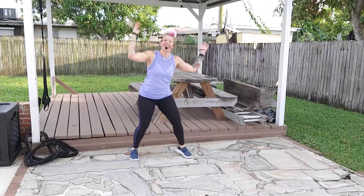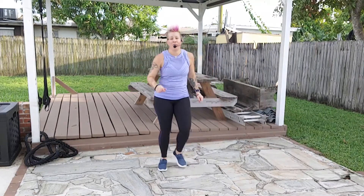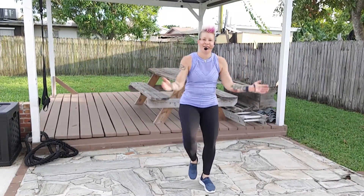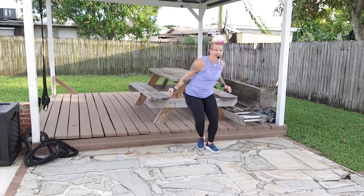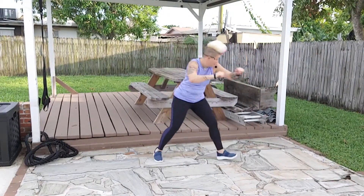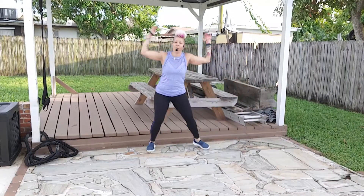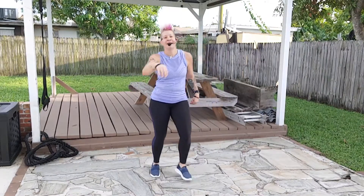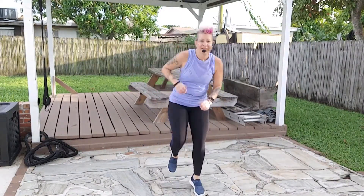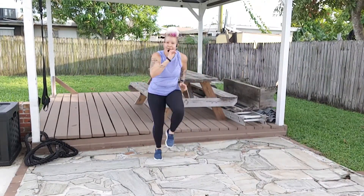Give me two more, one more time — walk it up. Here we go, step touch, right together, left together. Grapevine to the right, take it back, give me two more. Walk it up, walk it back, give me two more, one more time. Walk it up, walk it up, walk it back. Here we go — step touch, right left, right together, left together, grapevine to the right. Take it back, give me two more, one more time.